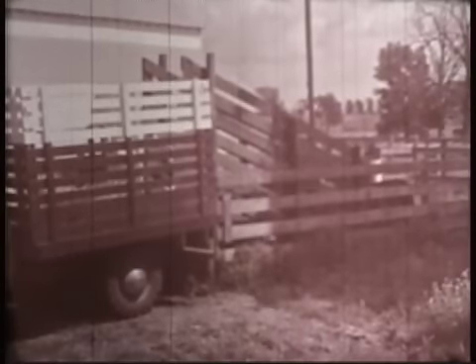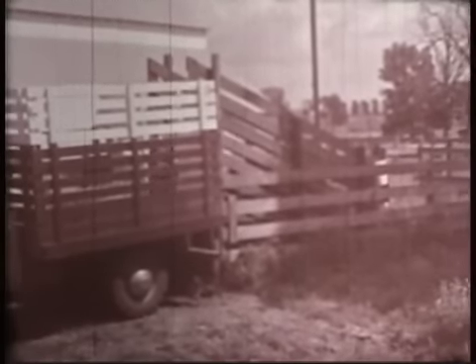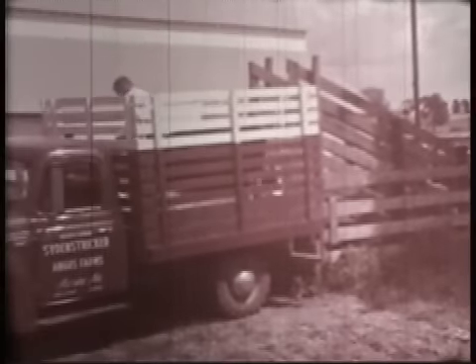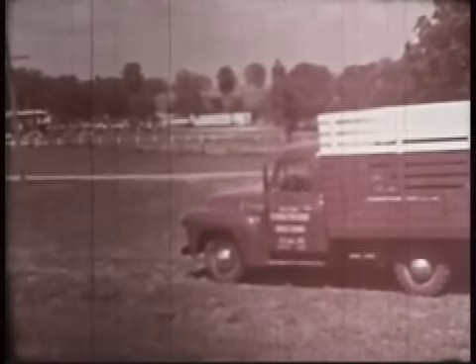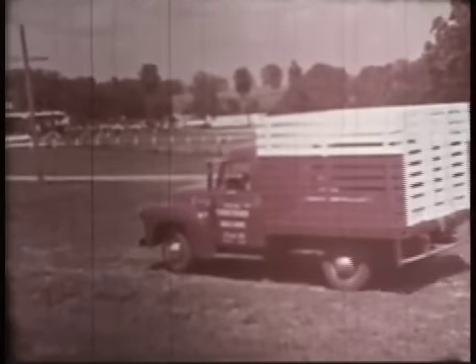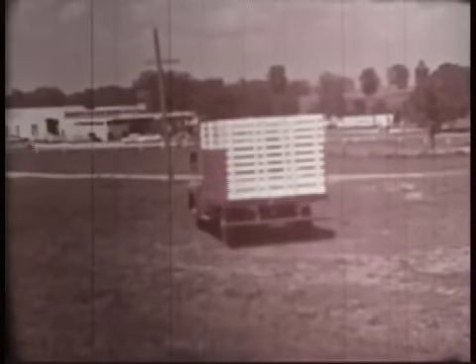Now the big day has arrived. This is when you load your heifer and head for your first show. The fun ahead will be your reward for all of the many hours spent in preparing your animal. As you climb into the truck, your hopes are high. You've worked hard — feeding, washing, grooming, and looking after your Angus heifer. She has responded to your fine treatment and looks every bit like a prize winner. No wonder you're looking forward to the excitement of competing with other boys and girls.